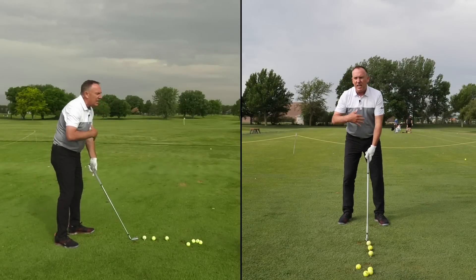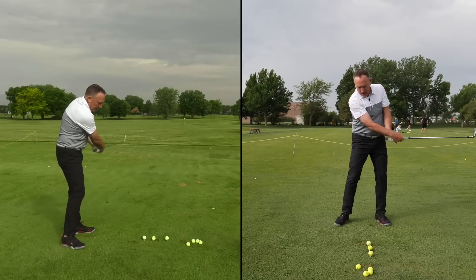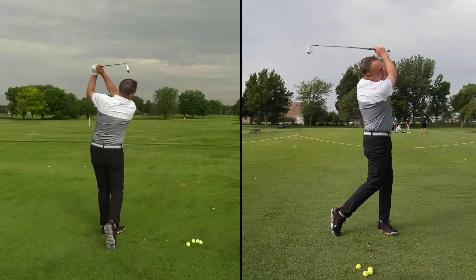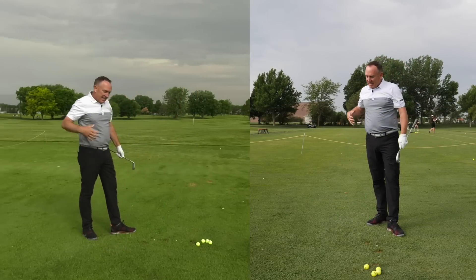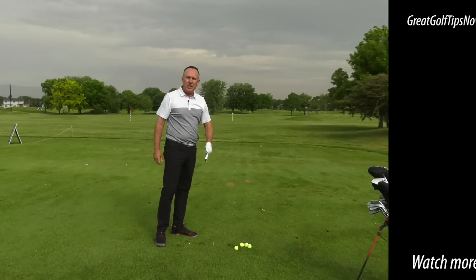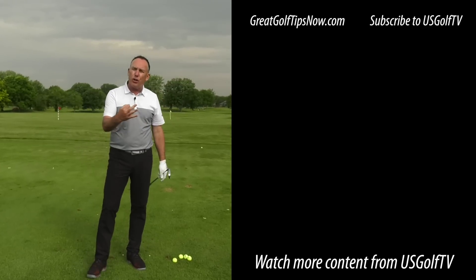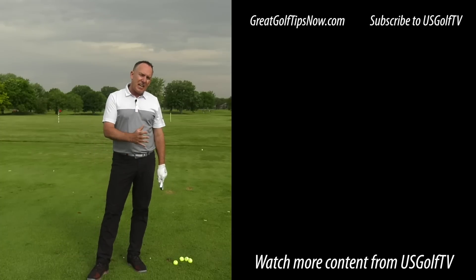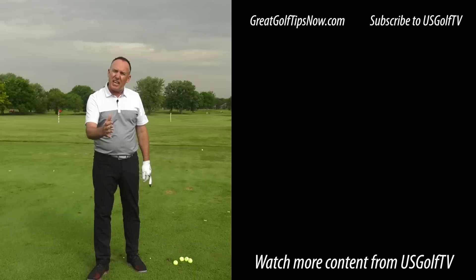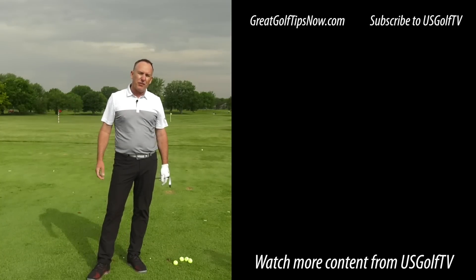I don't need to hit them far or go fast — I'm just trying to make solid contact. There's one, two — that was good, three — better yet, four — man, those are solid. You don't have to spin your hips, shallow the club, or create a ton of lag. For the experienced golfer, you've got to understand what your body can do. I hope this video eliminated some of those myths, opened up your mind, and helps you hit a few better golf shots.